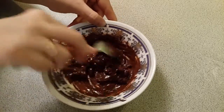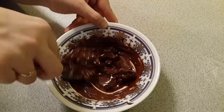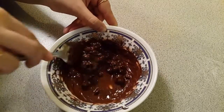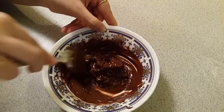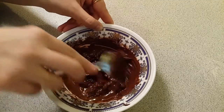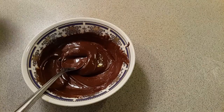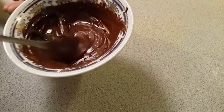As you can see, there are still some chocolate chips left behind. To melt these, I will keep them in the microwave again for about 10 seconds, then 10 seconds, then 10 seconds until the chocolate is perfectly melted. Now as you can see, the chocolate chips are perfectly melted.